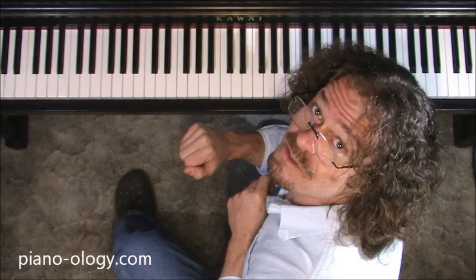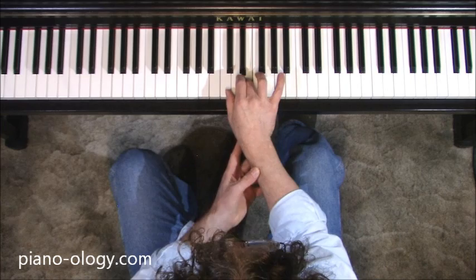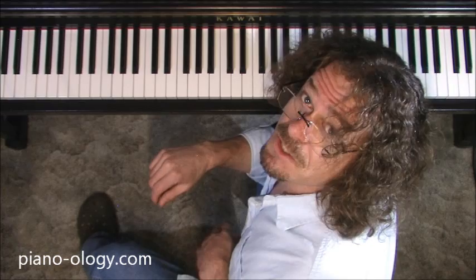Number four: the technique is not to play a group of notes — one, two, three — with a static hand position, then tuck your thumb, shift, one, two, three, four, tuck, shift, and so on. That approach is wrong.